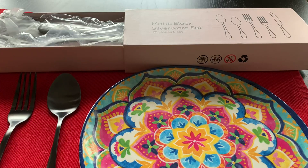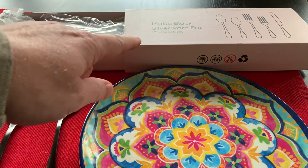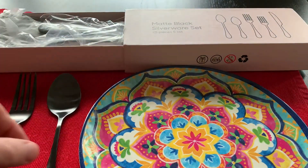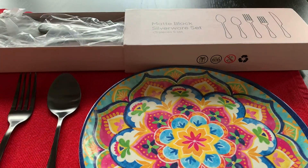This is Will reviewing the matte black silverware set that I purchased. It's 25 pieces — basically a five-piece set and you get five servings instead of just your normal four.